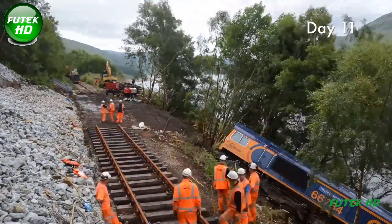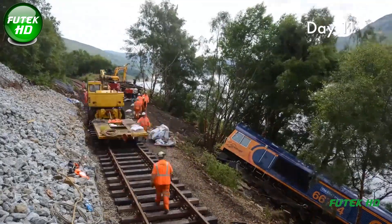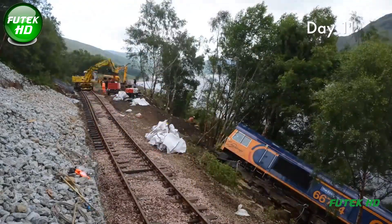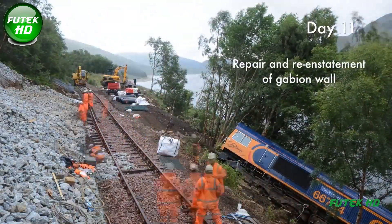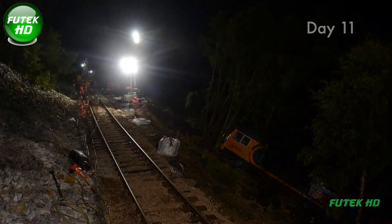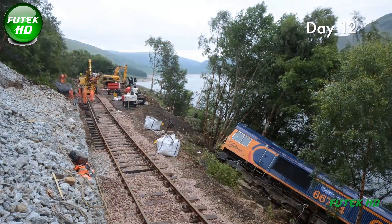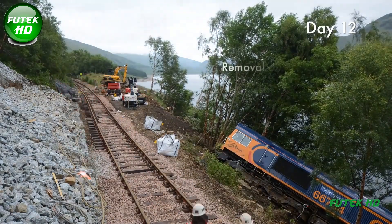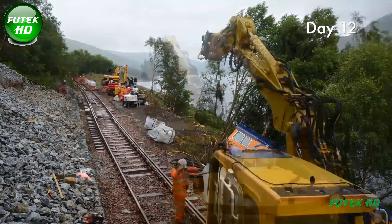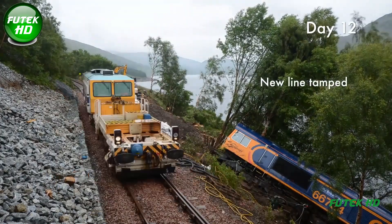Clearing this vast quantity of debris by hand highlighted the extraordinary commitment and teamwork of the recovery crews, who collectively clocked 8,000 man hours over just 12 days. The operation was carried out in close collaboration with Network Rail's infrastructure projects and maintenance teams, which played a pivotal role in ensuring the line's speedy reinstatement. By coordinating logistics, equipment, and personnel, the recovery crew worked systematically to repair and restore the line's structural integrity, with each team's expertise fully leveraged to address the unique challenges of the Loch Treig site.